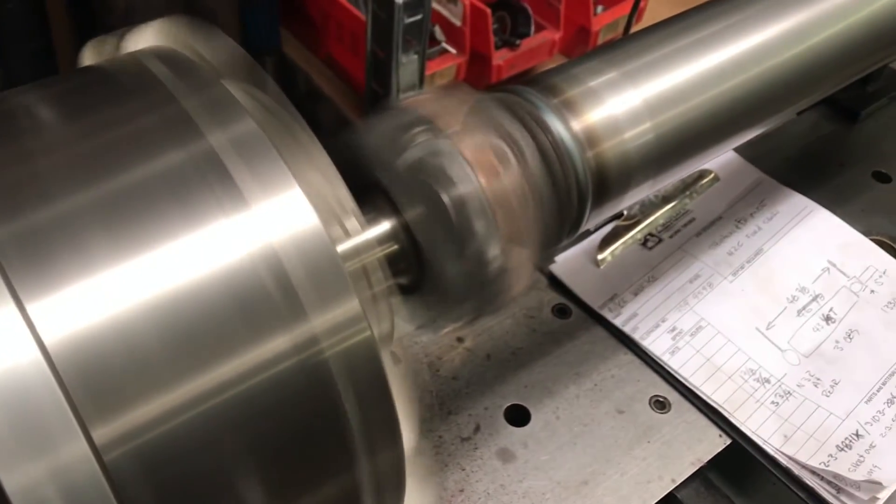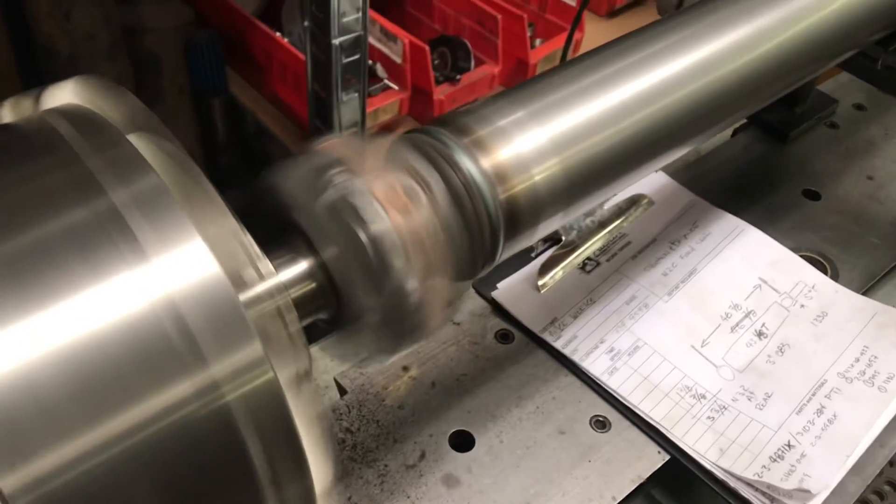We'll turn it up — that's about 3,000 RPM right there. Zero at the transmission, dead flat zero. And zero at the rear axle. So we're going to get some paint on this and get it out tonight.